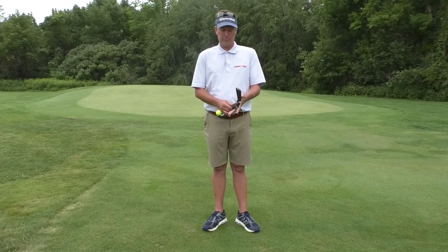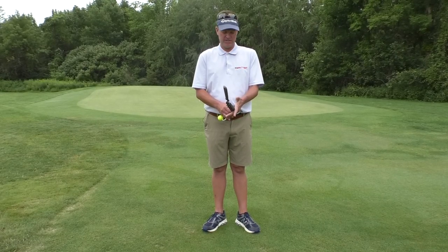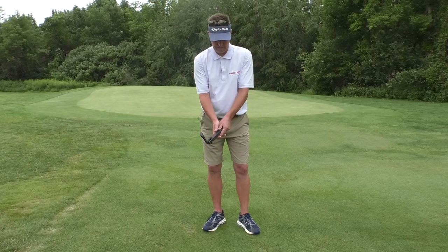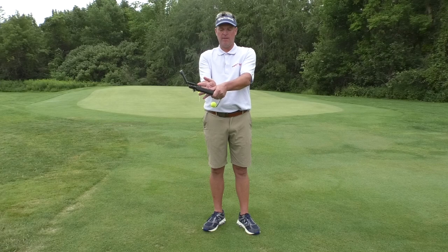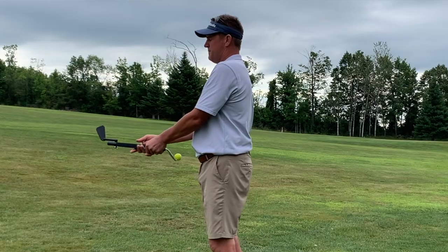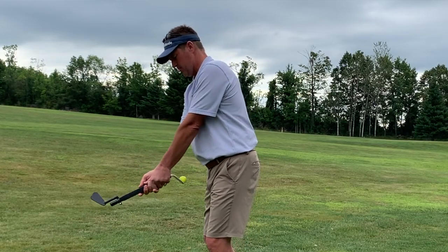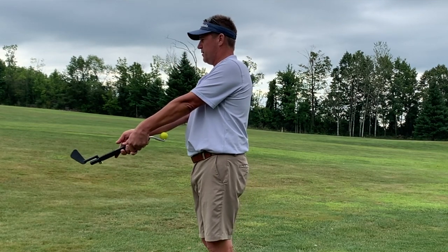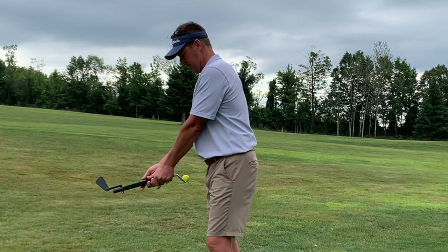I've got my Impact Snap. I'm gripping it correctly with the rings against the bottom corner. That puts the heel pad on top when I connect both hands and make sure that the trail palm connects with the lead thumb. That's important because as one wrist moves, that helps the other wrist to actually complement what the lead wrist is doing.